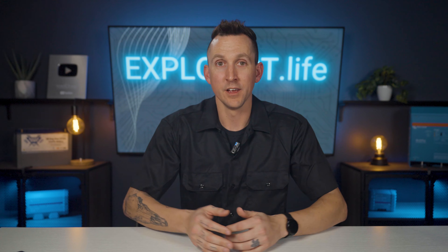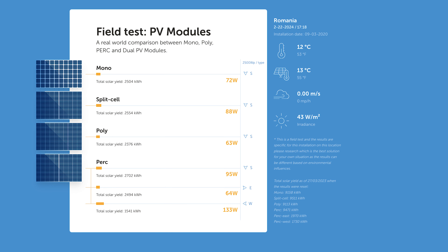Despite the variety of different solar panel chemistries and brands, no single type or brand is significantly better. A demonstration done by Victron Energy comparing different solar panel types found only a 5% performance difference between the best and worst performers. The takeaway is that solar panels are crucial for harvesting solar energy and converting it into a usable form.